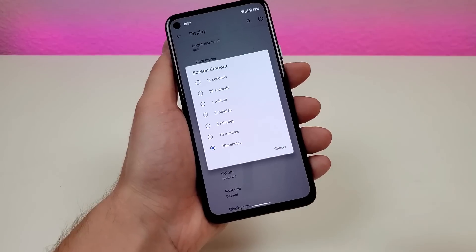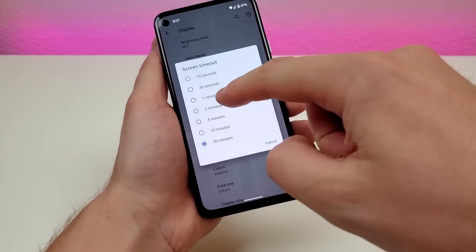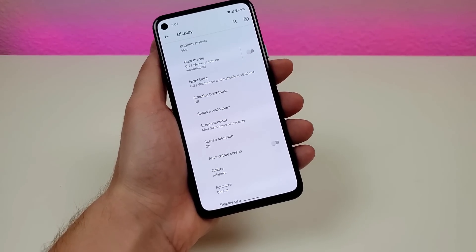Since I'm doing a lot of content about this phone, I personally set it to 30 minutes. But typically I'll set it to 2 minutes — I feel like that's kind of the sweet spot. But it really comes down to your personal usage habits and what works best for you.